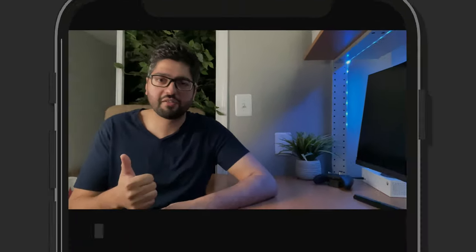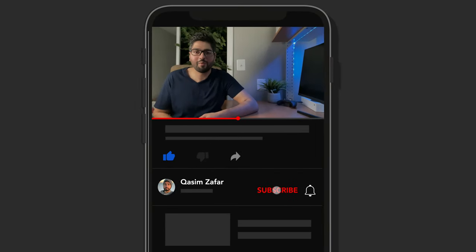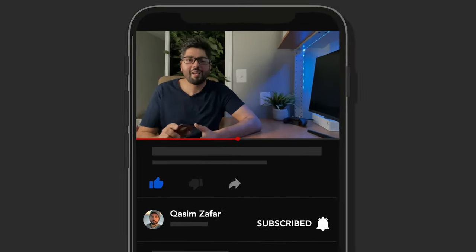That's going to do it for me today, guys. Thank you so much for watching. I really hope you found my insight helpful. If you did, be sure to give this video a thumbs up, comment down below with anything you'd like to say, and make sure you subscribe to the channel for more videos.